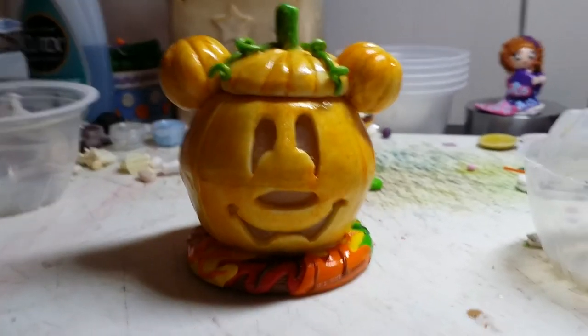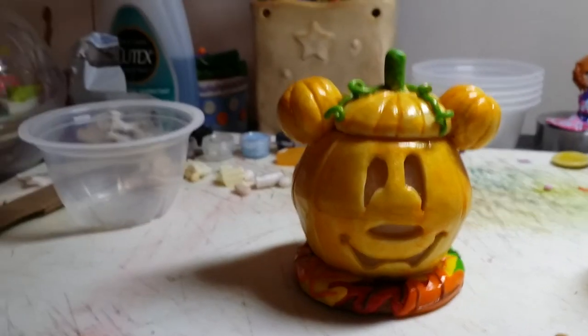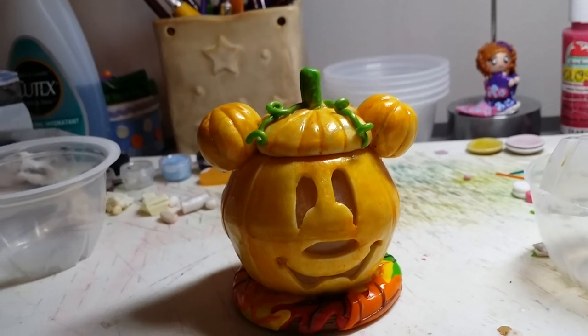So I hope I've cleared up all of the confusion, and I hope that some people will stop commenting on my video saying that I store-bought this.